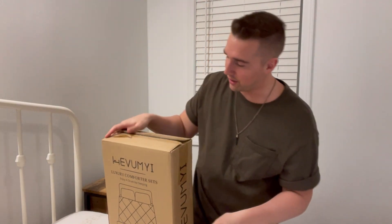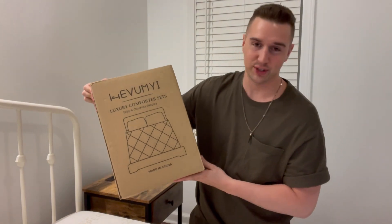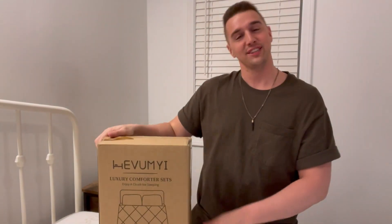What's up guys, Matt here, and in this video I'm going to be unboxing and reviewing this luxury comforter set. This specific one is an eight-piece set. Let's get right to it.